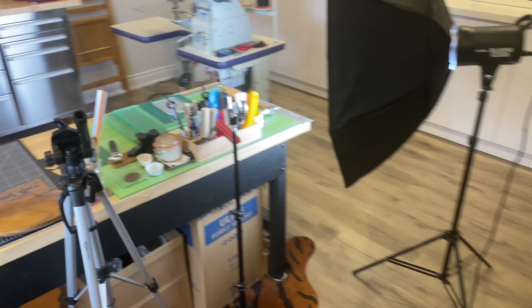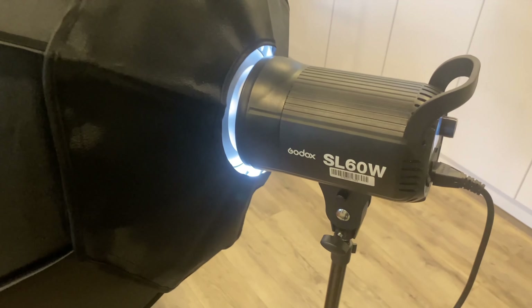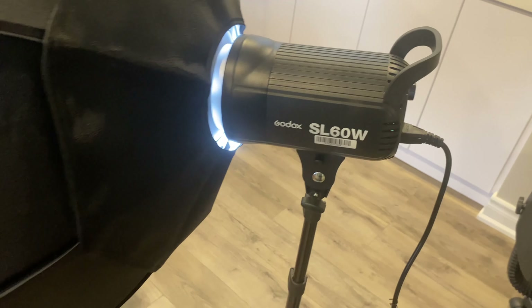Alright, so for our camera setup, we're using an iPhone 11. And as you can see here, we got the Godox SL60W. We got two of these.